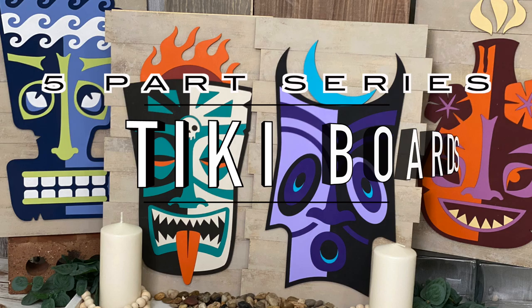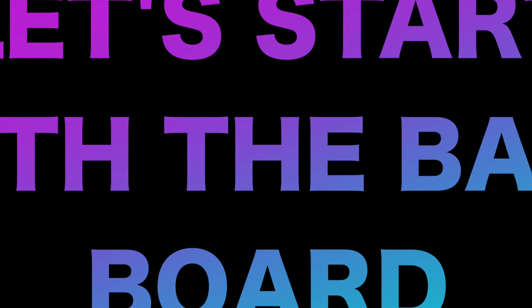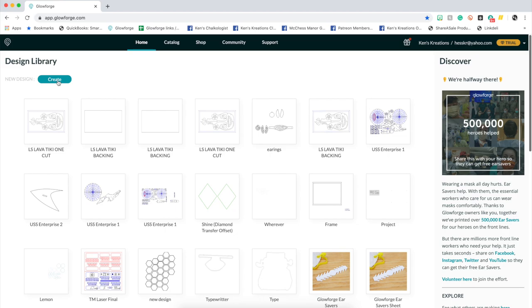In this five-part series video, we are going to make these Tiki boards. All of the files come from an amazing store on Etsy called the Lasershark. This specific video, we are going to concentrate on the baseboard that the Tikis sit on.